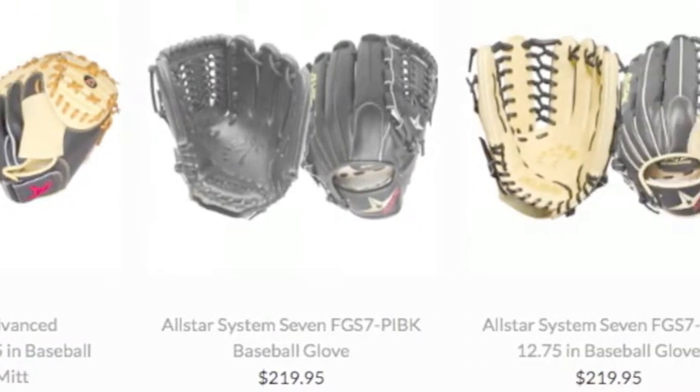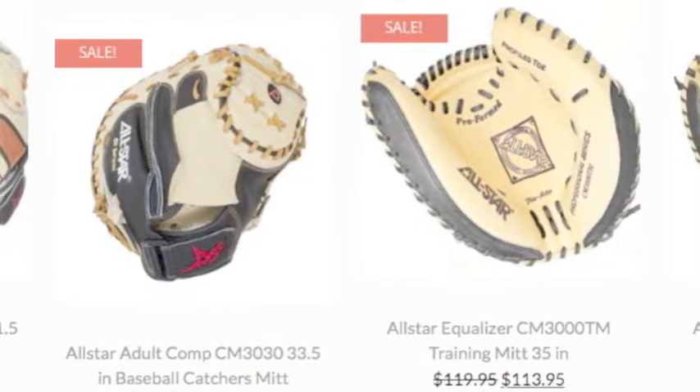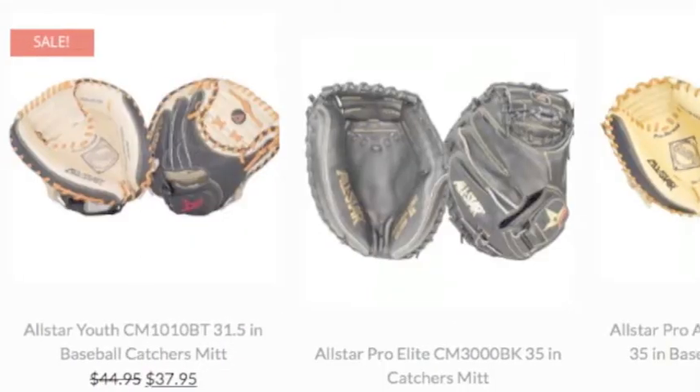All-Star has built up its empire and has been leading its forces all over the world. No matter what type of glove it is, they can equip you with the right one for an All-Star season.